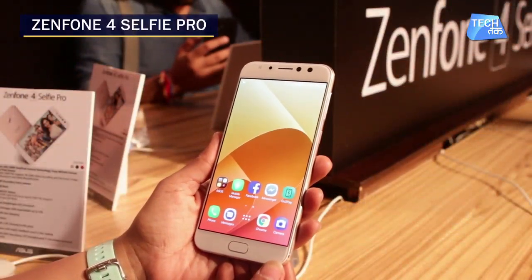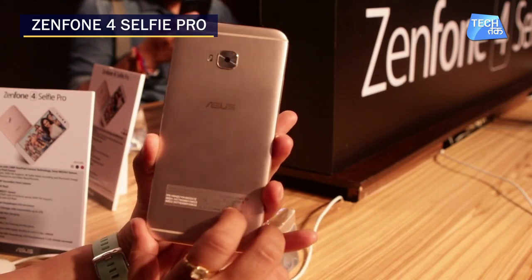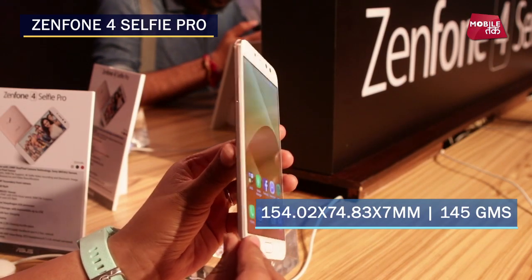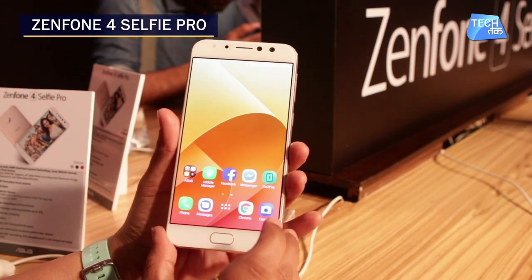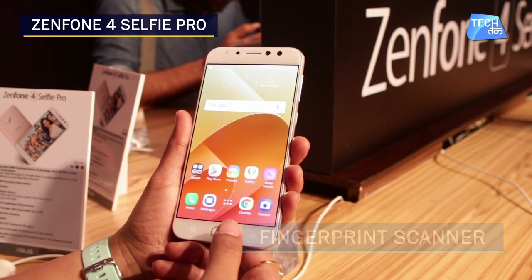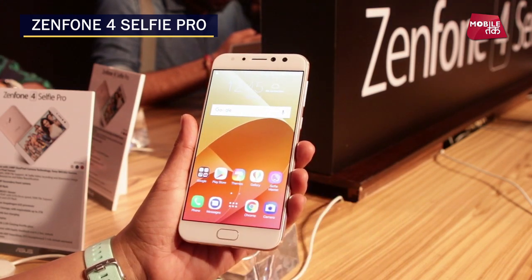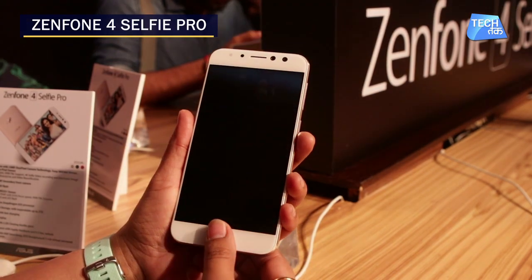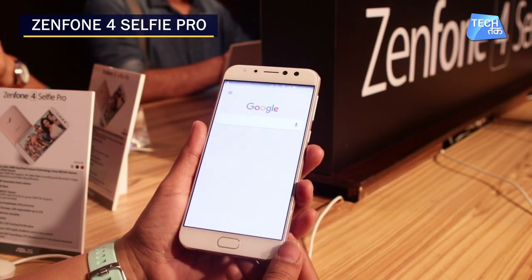This is the Asus Zenfone 4 Selfie Pro, launched today — we are seeing it exclusively. It is a pretty sleek phone with a metal body at the back. It has a 2.5D Corning Gorilla Glass, and there is also a fingerprint scanner on the front which is pretty responsive.